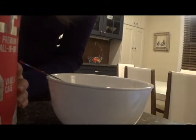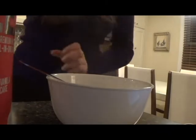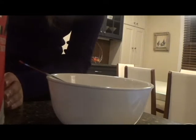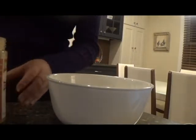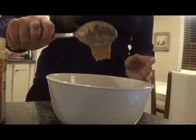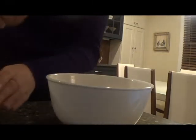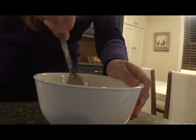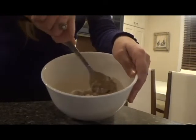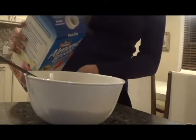Let's make the cookie dough. First, put two scoops of LadyBoss Lean or vanilla protein powder into the bowl, then put two tablespoons of peanut butter or whatever nut butter you're using. Mix it until combined. If your mixture is too dry, add a splash of milk.